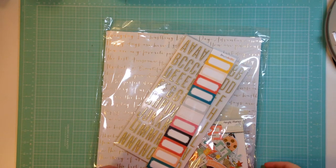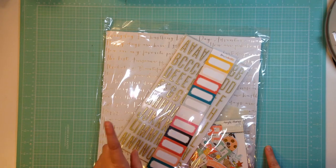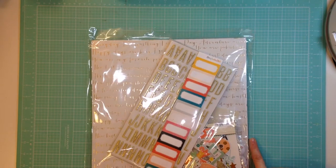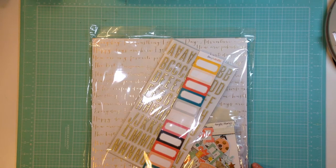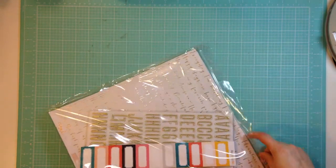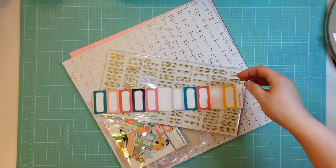Hey guys, it's Jen and I'm here to share with you the Scraptastic Darlene kit. This is the April 2015 kit. I did not get the add-on, I just got the main kit. This is actually going to be my last kit with Scraptastic. I've decided to stop kit clubs for just a little bit. I might sign up with Hipkit in a few months, but I need a little break to work through some of the stuff that I have, so I've decided to cancel that subscription. This will be my last Scraptastic kit for a little while, but I am super excited to work with it.